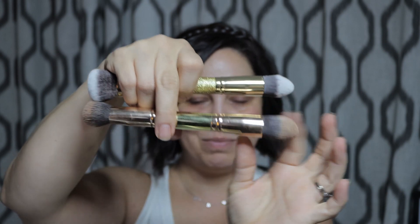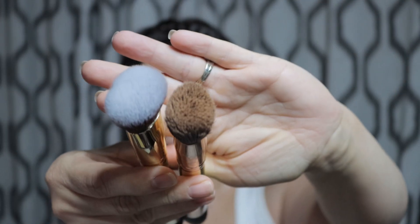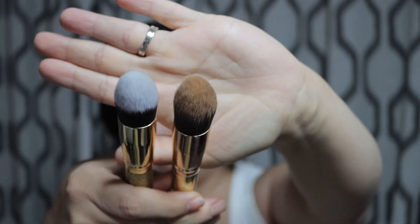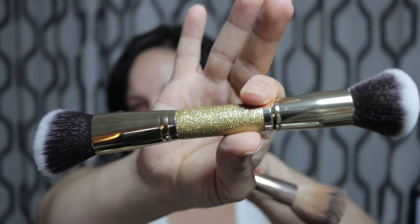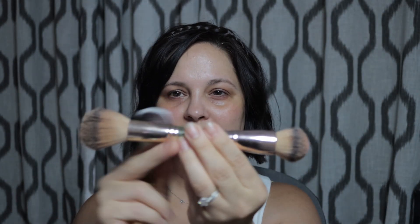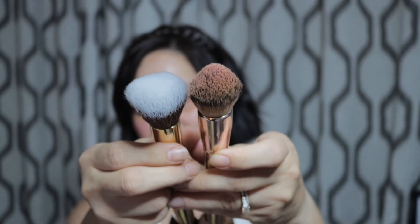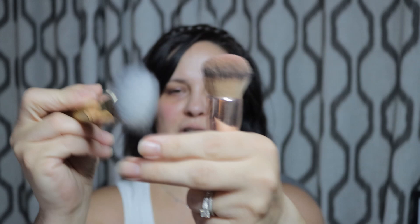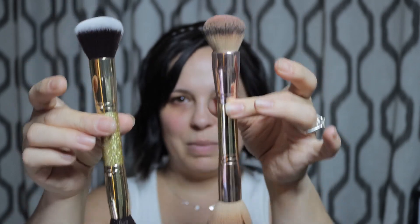Mine's dirty, so I apologize — I probably should have cleaned it before filming — but you can tell they are very similar. The Amazon one is just a little bit bigger, but this one is exactly the same. This other brush doesn't have an exact dupe. I would say it's similar to the blush and bronzer brush — it has a nice fluffy powder brush end, but the contour end I wouldn't say is similar at all. That's probably the most similar of the brushes.